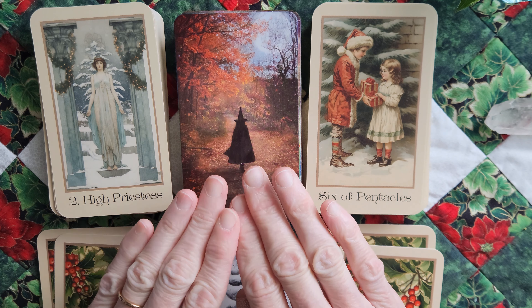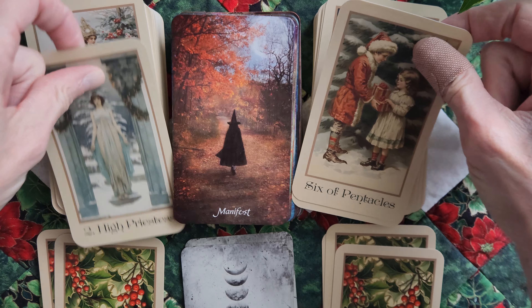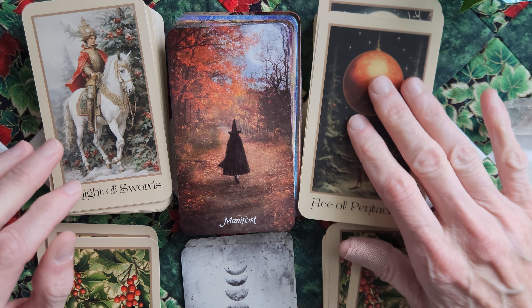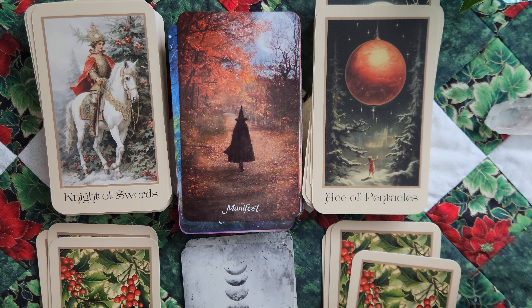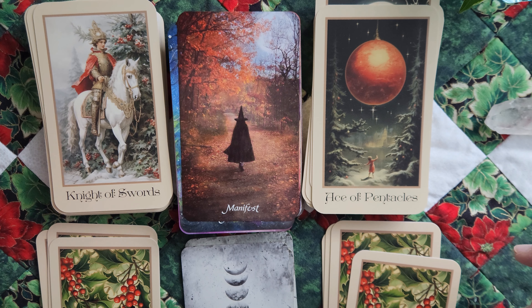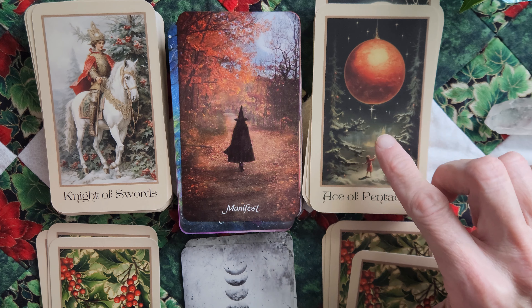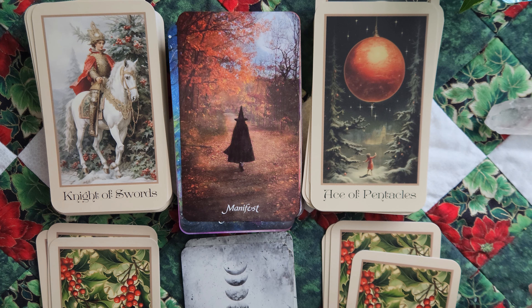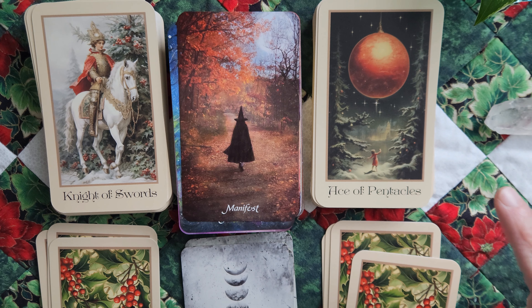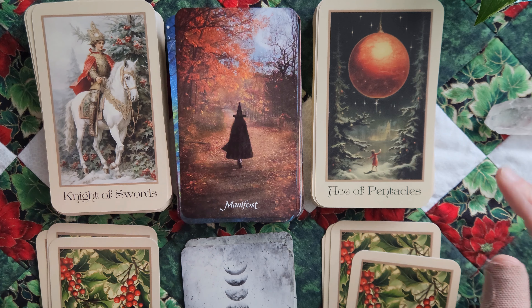I won't go through the entire Oracle deck because I've got four that I want to show with the tarot, so I'll just go through a handful of each. I think this is pretty — the colors are kind of spot on. The Knight of Swords, I think he's beautiful. This is one of my favorite Ace of Pentacles, honestly. It just feels like childhood to me — the magic of the decorations, the stars, the snow, and waiting for Santa to come.